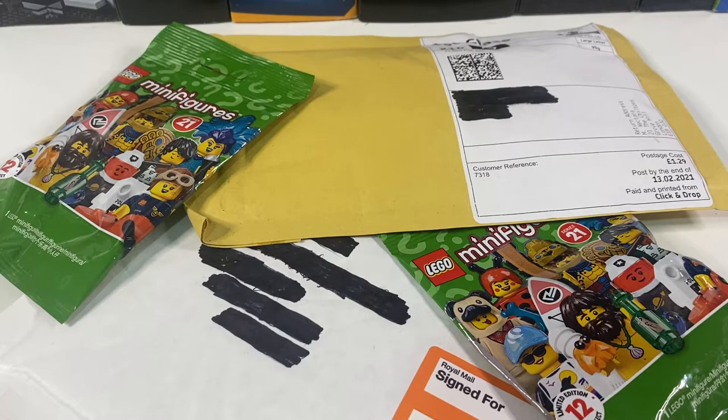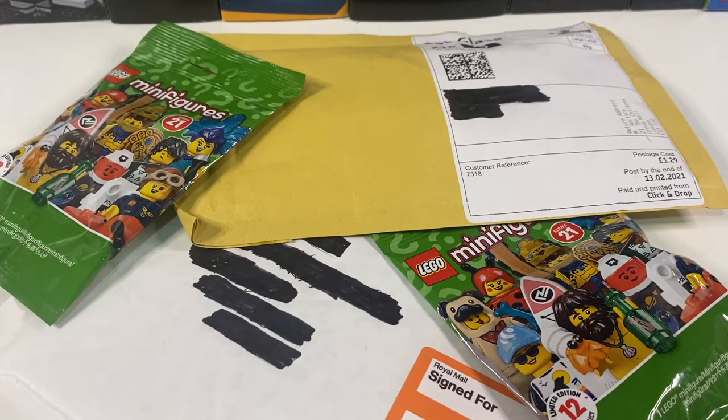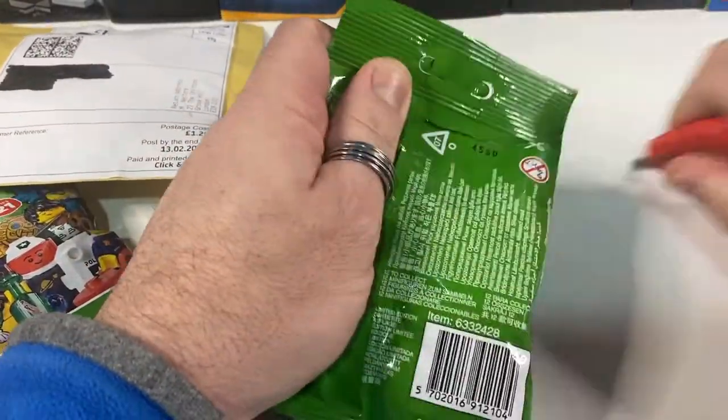Hi there! Today I've got two LEGO orders and two collectible minifigures, and I'm making a beehive. I placed two little orders on Bricklink and spent a few minutes in Tesco feeling lots of minifigure bags, and hopefully in here I've got two of the new Series 21 beekeepers.